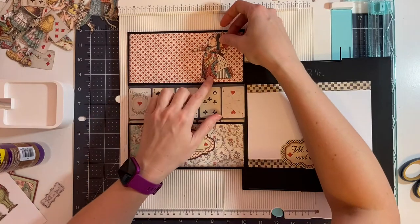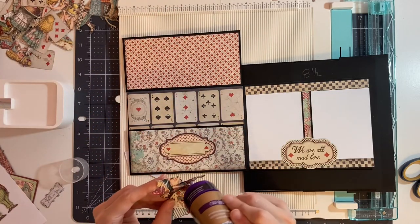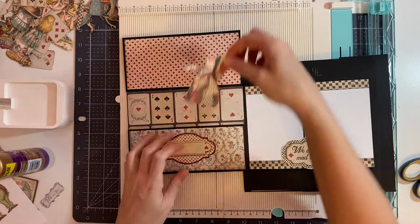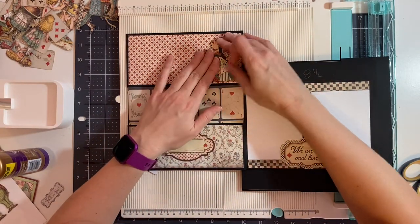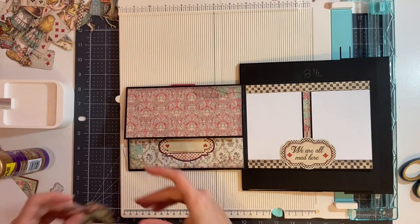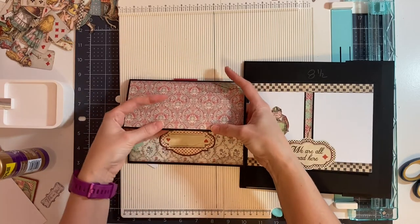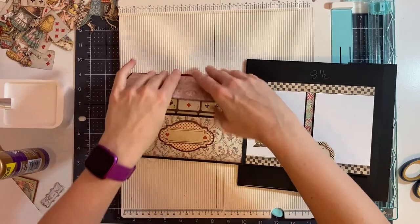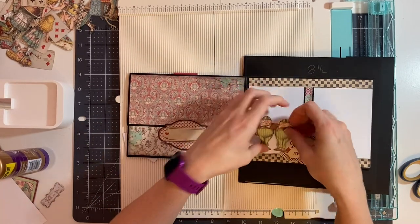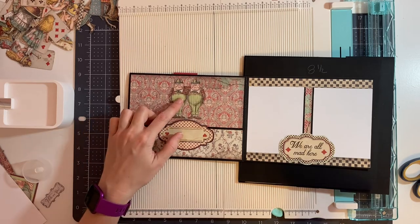For the inside top, I'm going to place her here. For the outside, I'm going to place this first. I'm going to slightly flex this so that it's easier to put in the closure. Then I'm going to put them here. If you don't like them in the center, you can offset them as well, but I'm going to put mine in the center.